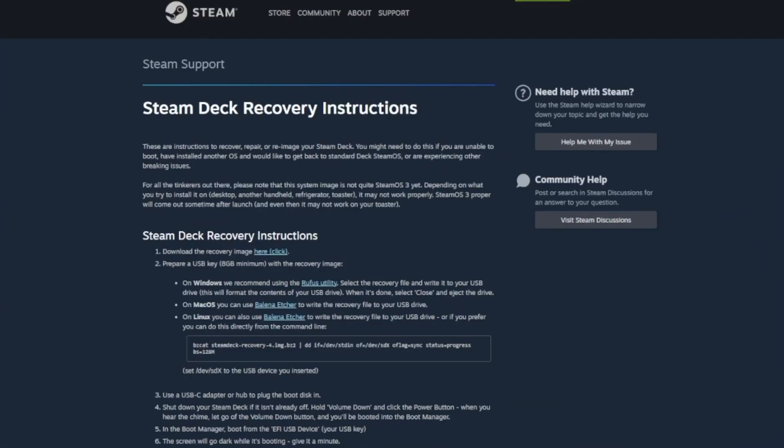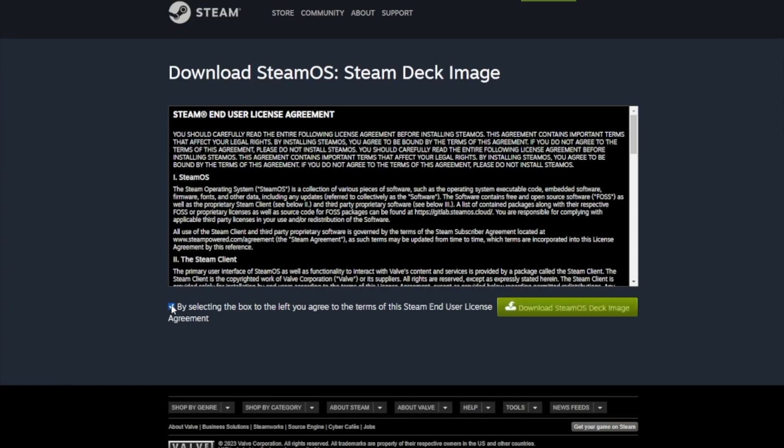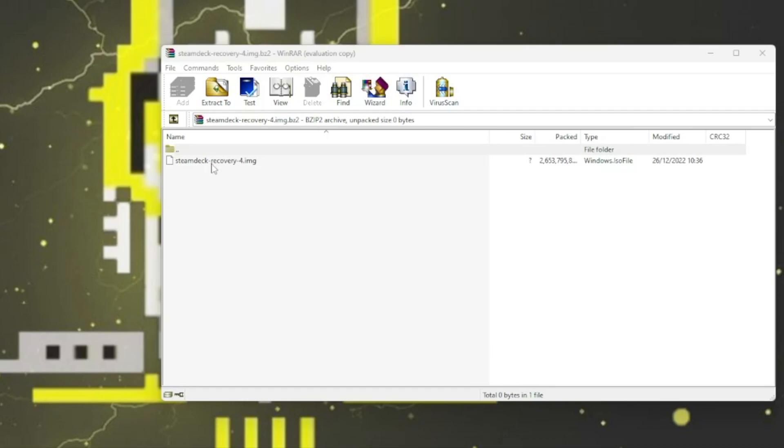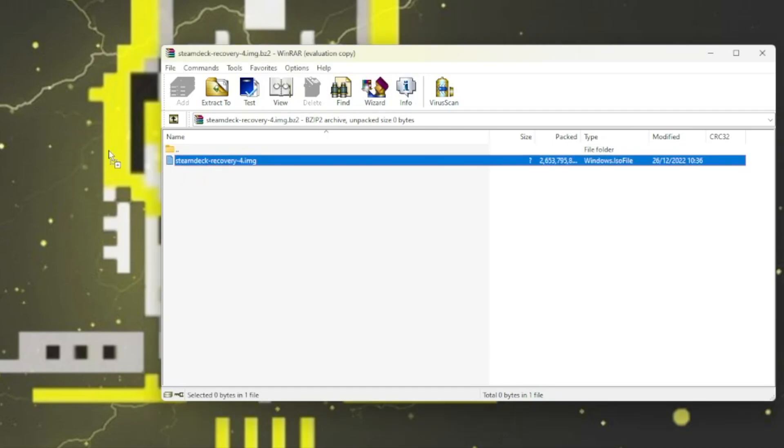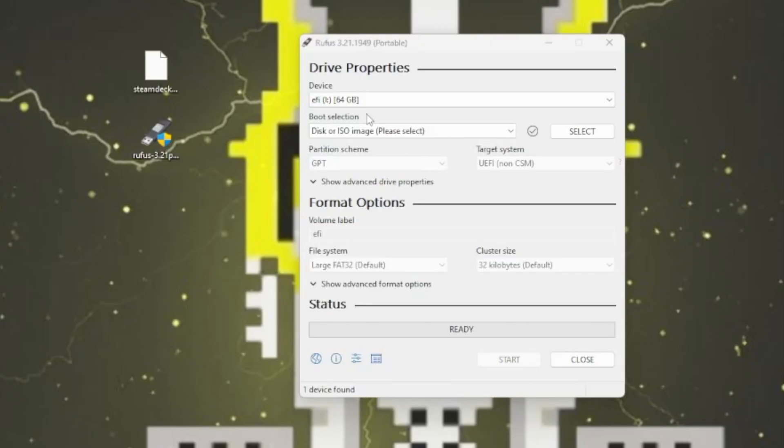Now over on the PC, head to the link in the description below because we're going to download the SteamOS recovery software. You need to agree to the terms and then click download. To make things simple, drag the image file from the zip we just downloaded and drop it on the desktop. This shouldn't take too long to extract, but I have sped up the footage.